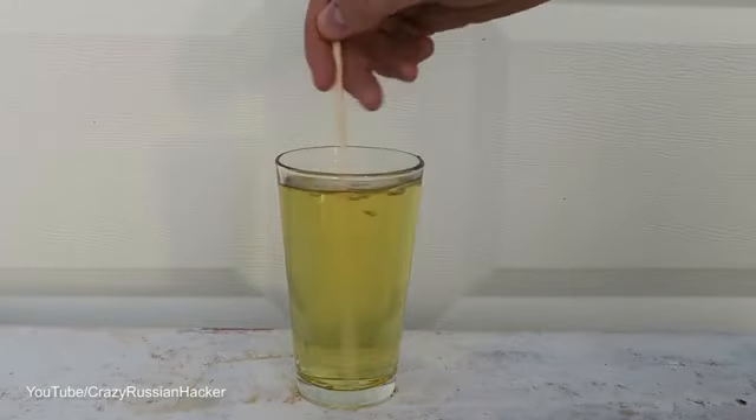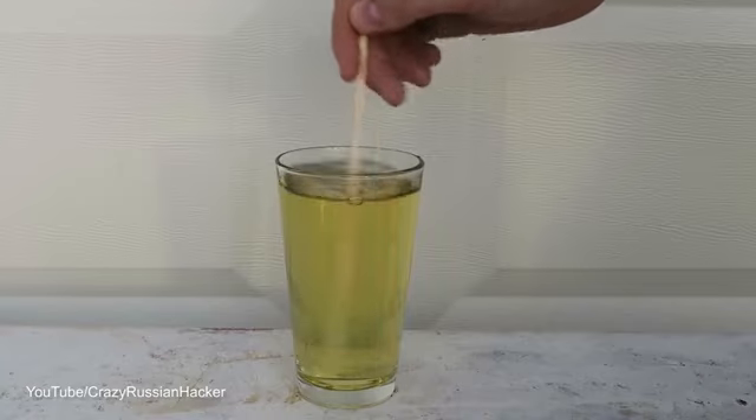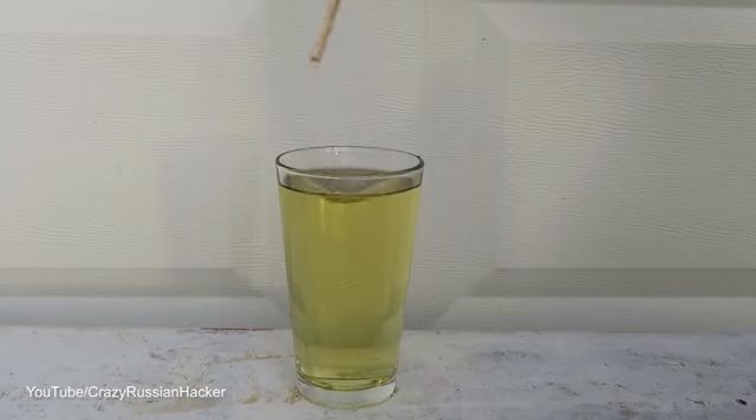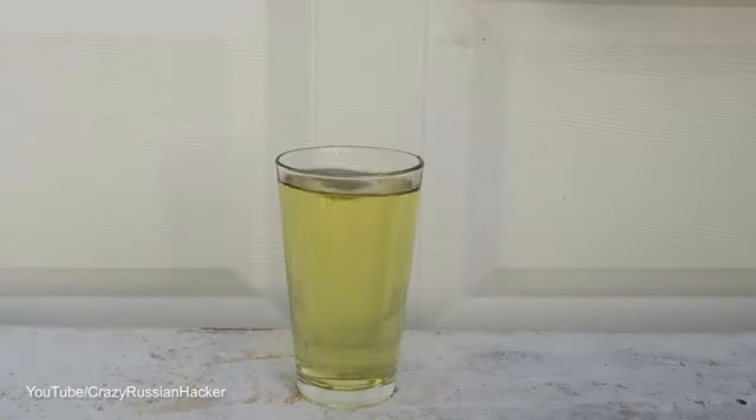This is insane! You know how dark coca-cola is? It turned completely into yellow, and if we wait a little bit it will turn white. Pretty insane.